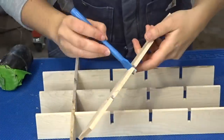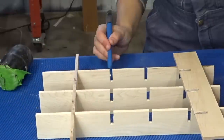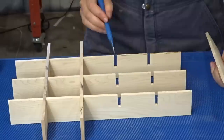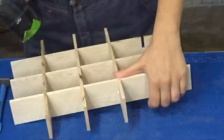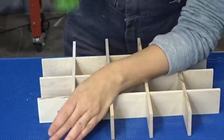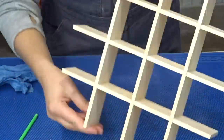The glue-up went pretty seamlessly since all the spaces were evenly spaced out because of the jig - it was really easy to tap them right into place. I made sure to sand all the sides of the pieces before assembling them and cleaned up the glue squeeze-out with a straw in the corners.